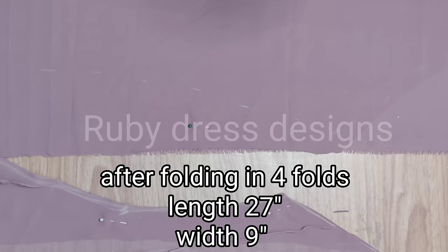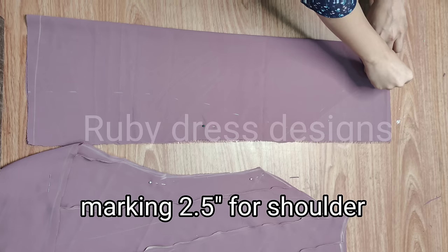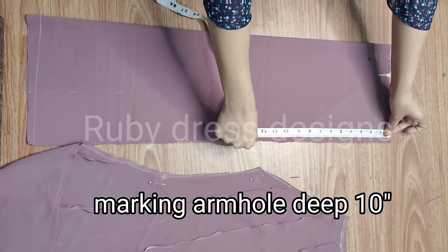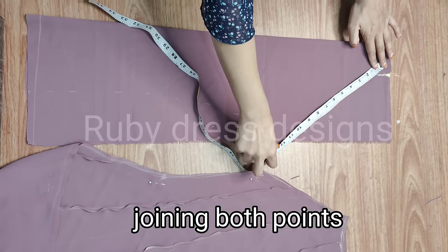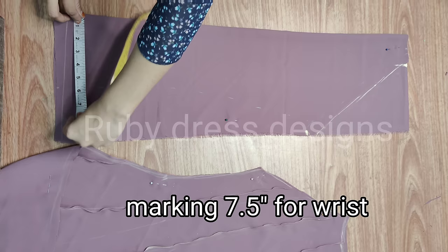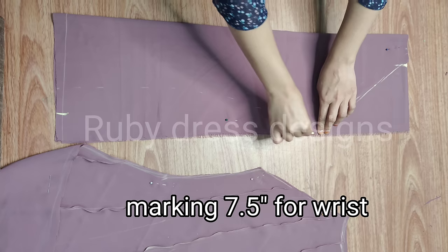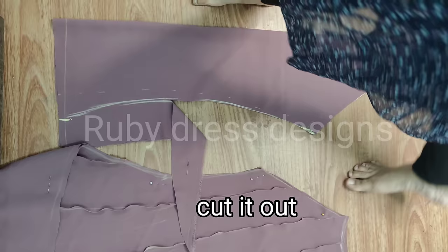I am measuring 27 inches for length and 9 inches for sleeve width after 4-folding. The cutting of the sleeve will come according to the armhole. First I will mark 2.5 inches. We will place the armhole depth on the sleeve — we have 10 inches of armhole depth. After the shoulder, with 2.5 inches of armhole depth, we will put the points together. Then we will mark the sleeve wrist and the sleeve shape. This is our sleeve cutting.